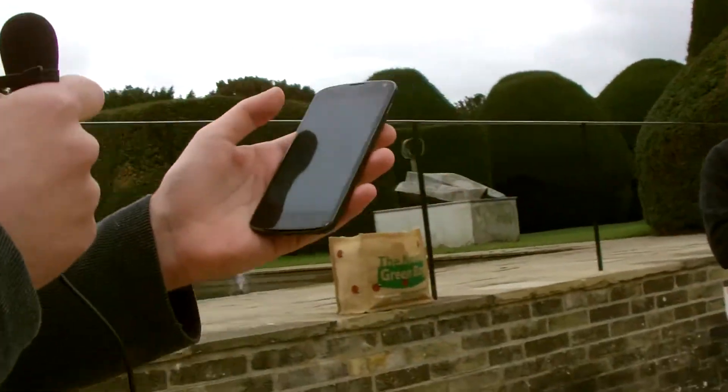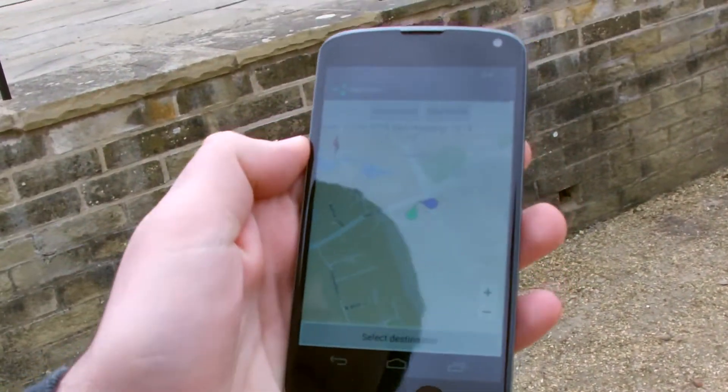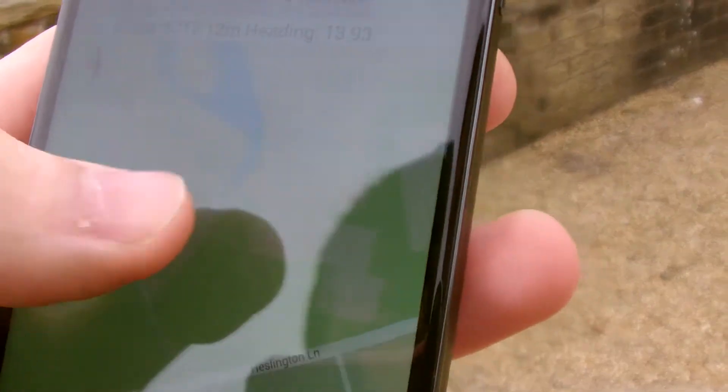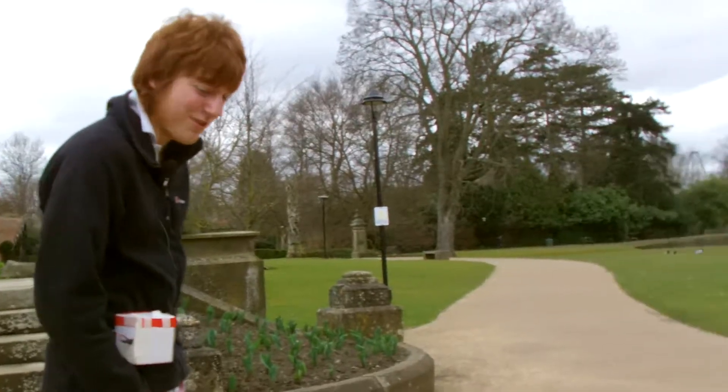I'll show the camera the destination but I won't show Carl. Currently we're near where the blue point is on the map; the green point represents where Carl is currently facing. We're heading for a spot around here — we've picked it because there's a geocache there, and we're going to see if we can find it using the belt. We're now just going to follow Carl and film him.